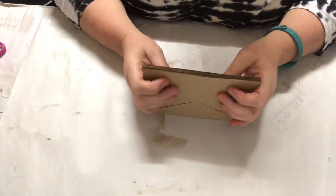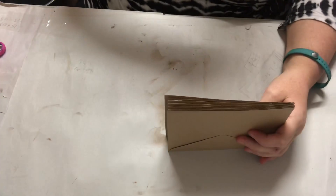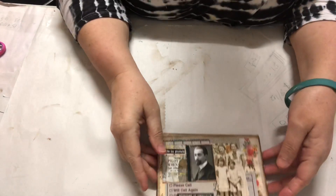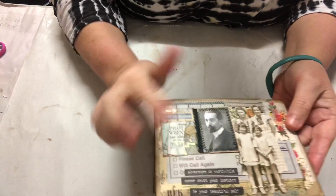Hi everybody, I've just thought I'd come on quickly and show you these little envelopes I've made today. I might do some if anyone wants me to do a video, I'll do them, but I'll show you how to make them. Like I said, I don't do tutorials but I can show you.